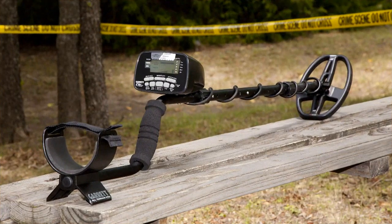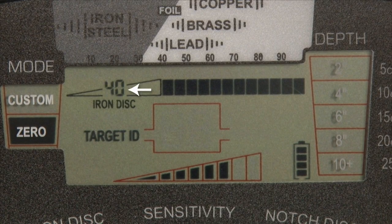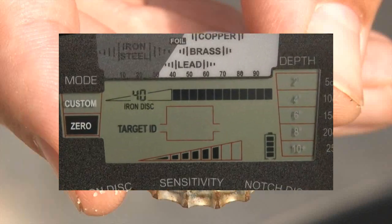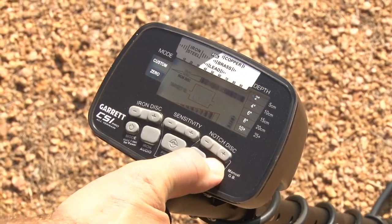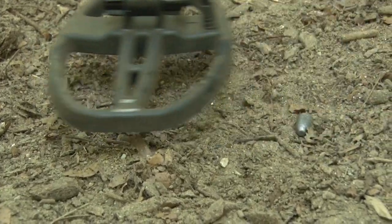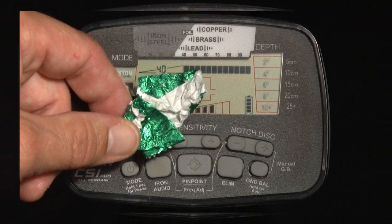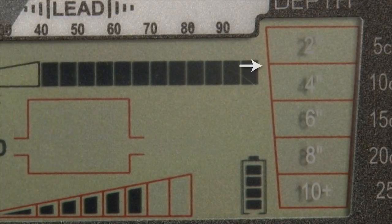Other key features of the CSI Pro are 40 levels of iron discrimination, which can be adjusted to help separate good targets from bad; an iron audio feature to audibly identify iron targets; manual and automatic ground balance to optimize performance in mineralized soils; fast recovery speed for separating adjacent targets; notch discrimination to eliminate undesired targets; and a target depth indicator.